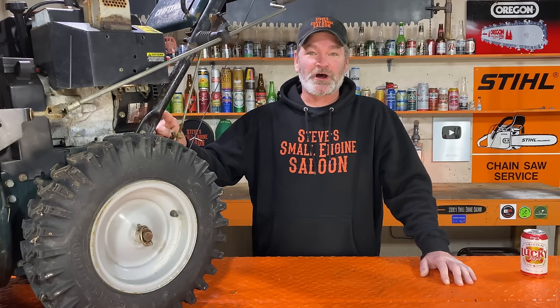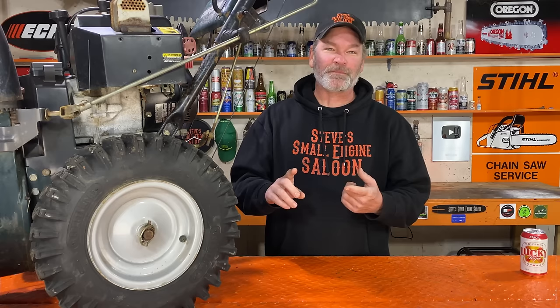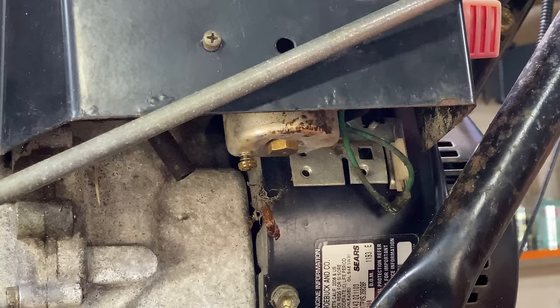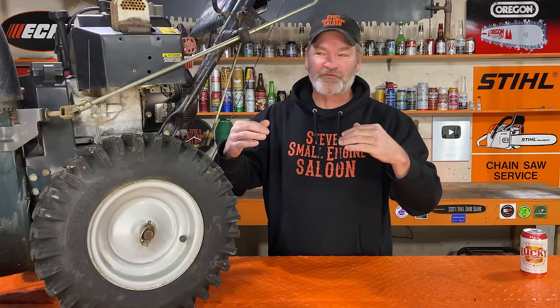Tecumseh engine on this. I am going to totally cheat on this right now to get this thing running — I know what the problem is. If you look right underneath this carburetor, you see that bolt? It looks like it's just the bolt that holds the carburetor bowl on — and it is — but it's also something else: it's the main jet itself. The jet takes up all the fuel from the carburetor bowl up into your engine to keep it running.